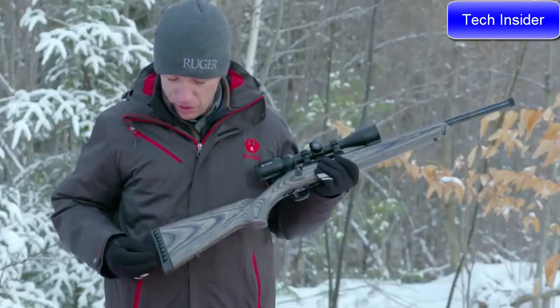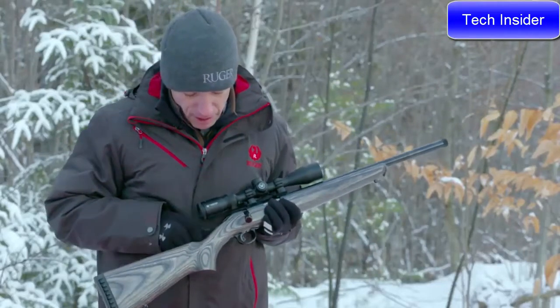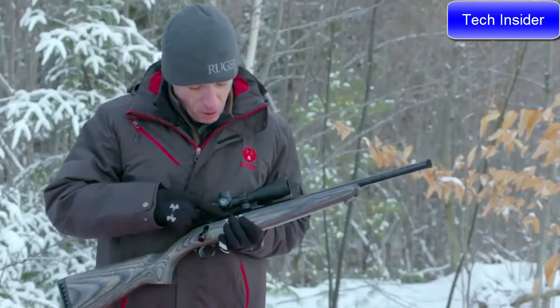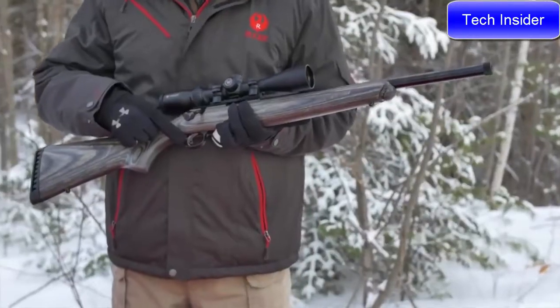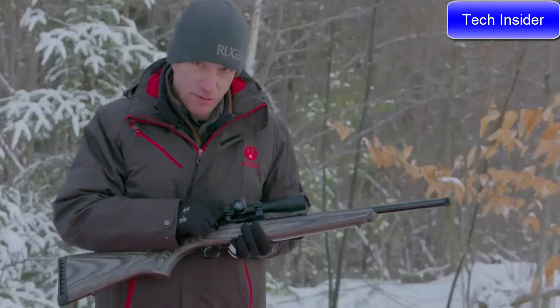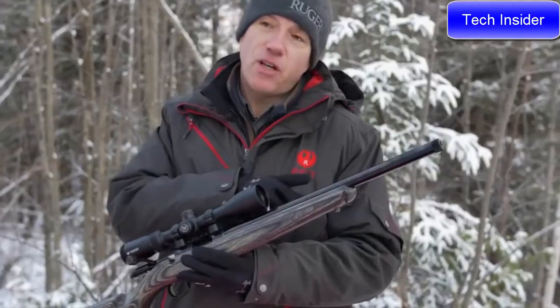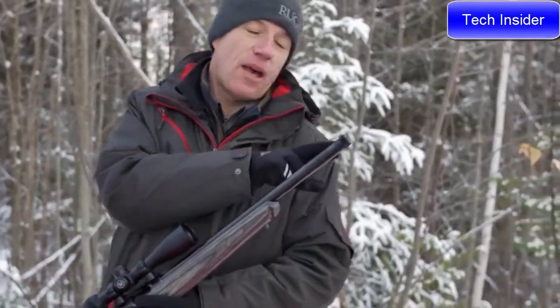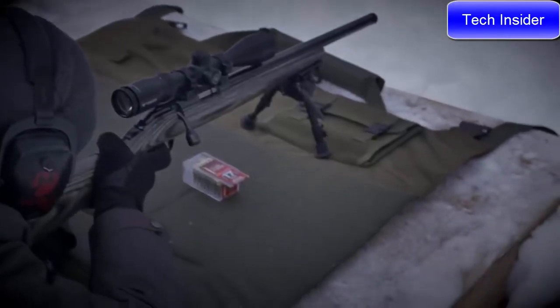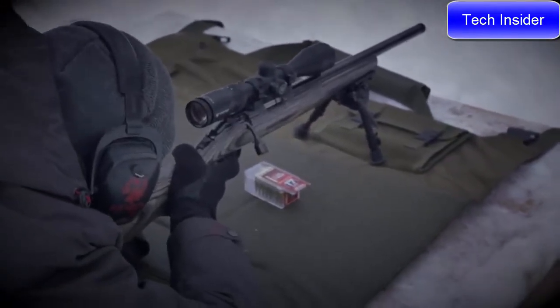This new target model features a soft rubber butt pad, a nice laminated stock, tang safety, a one-piece scope rail, and the Ruger Marksman adjustable trigger — a very nice, light, crisp trigger, adjustable in pull weight. And most importantly, this heavy contour target barrel capped with half-28 barrel threads will really help you get the most out of your accuracy work and enjoy shooting this new Ruger American Rimfire.